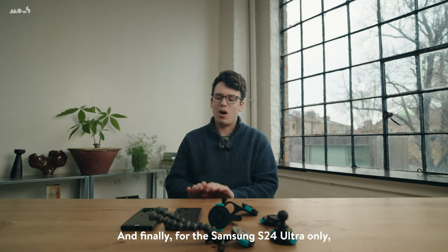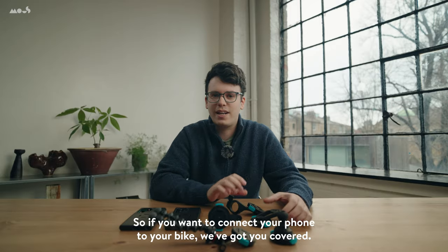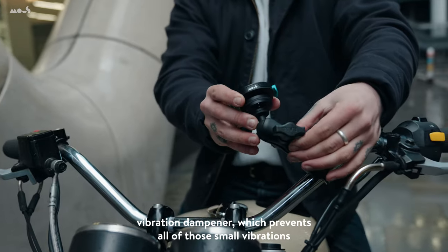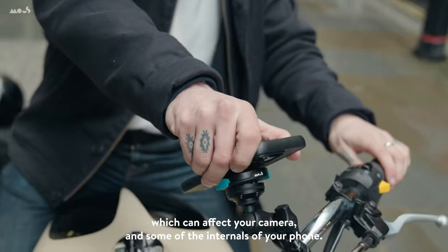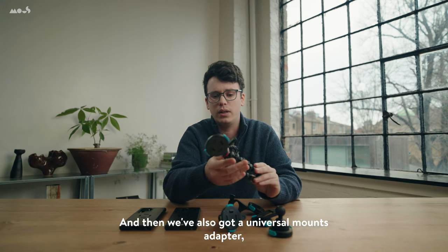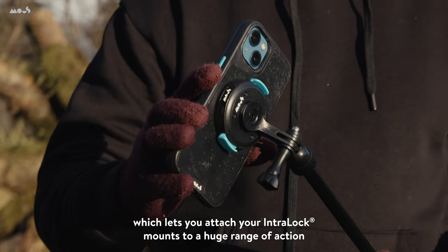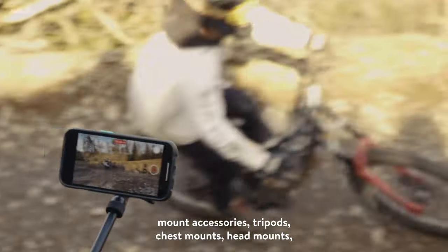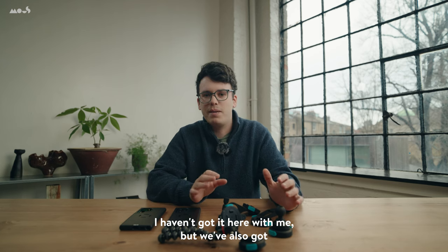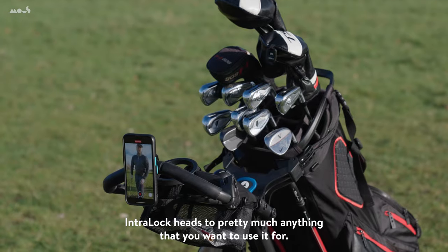Finally, for the Samsung S24 Ultra only, we will be bringing out our range of Interlock cases and accessories. If you want to connect your phone to your bike, we've got you covered. We also have our motorbike mounts, which have an inbuilt vibration dampener that prevents small vibrations from affecting your camera and some of the internals of your phone. We've also got a universal mount adapter which lets you attach your Interlock mounts to a huge range of action mount accessories — tripods, chest mounts, head mounts — whatever you want to use to give you full flexibility for capturing content. We've also got a universal strap mount, which means you can attach one of these Interlock heads to pretty much anything.